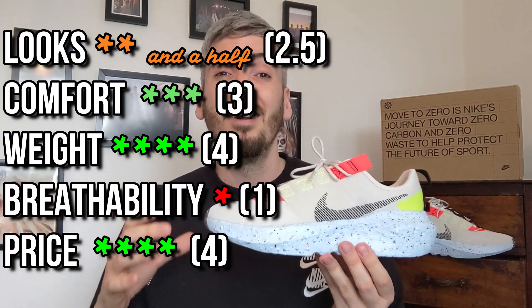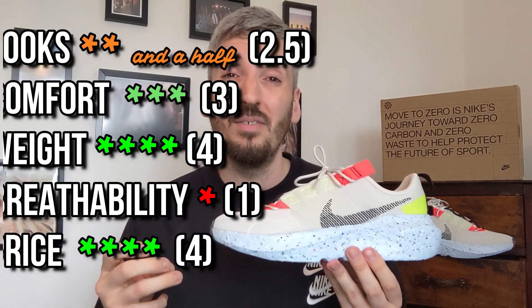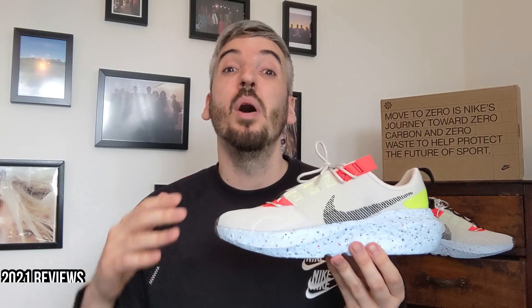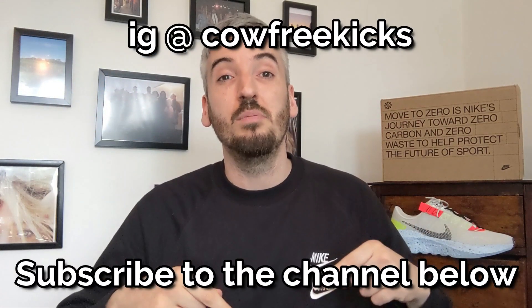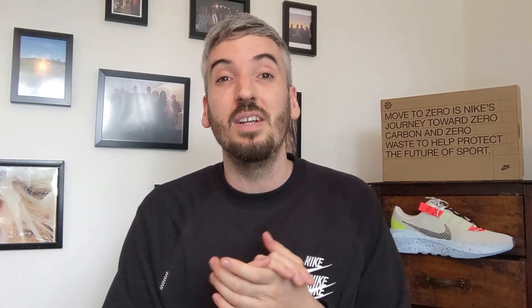The one thing that really bugged me about these was their breathability — I just don't think you could get away with wearing these in hot, humid months because your feet are really going to sweat. For that reason I'm giving these three and a half stars. The price is very good and they are surprisingly comfortable for a recycled sneaker. Looks-wise they're okay, I just don't like this colorway, and breathability has really let them down — but a massive plus point again is their weight. Drop a comment below, throw the video a like, and don't forget to watch the Nike Wear All Day video for a chance to win a pair of sneakers.